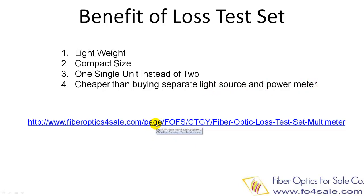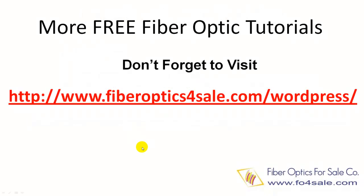You can purchase a fiber loss test set at the URL listed here. Fiber Optics for Sale Company has a blog offering many free fiber optic technology tutorials. Don't forget to check it out at the following URL.